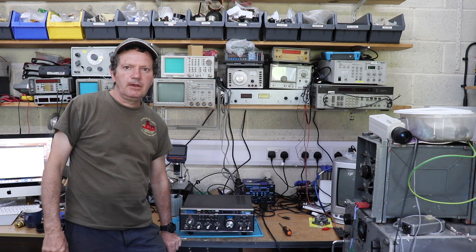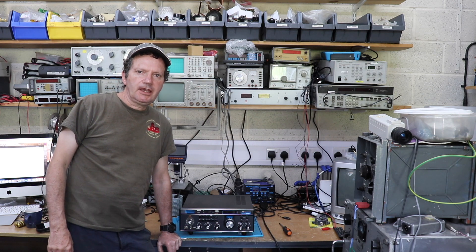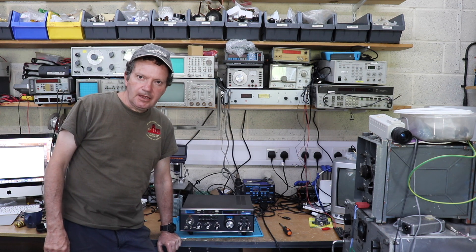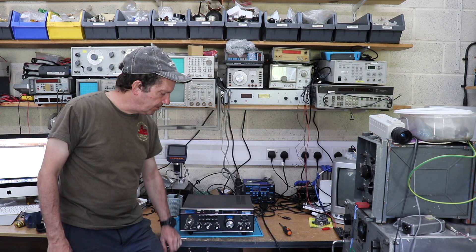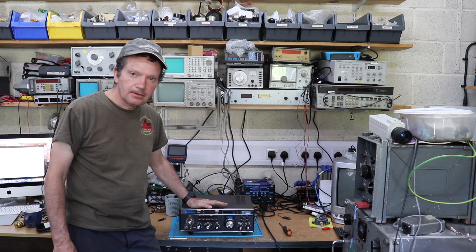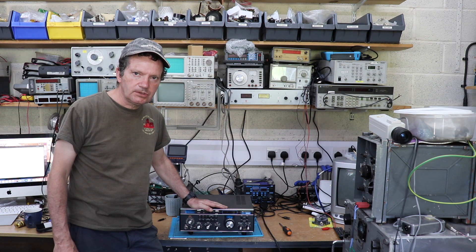Good afternoon folks and welcome back to the WTF Shack. Today the latest thing on the bench is a Drake TR7, which we're going to try and sort out.